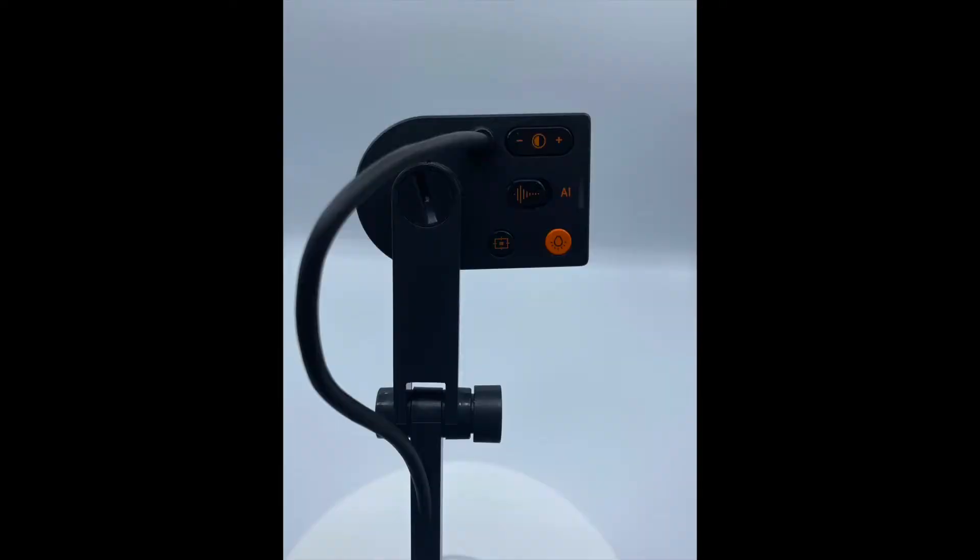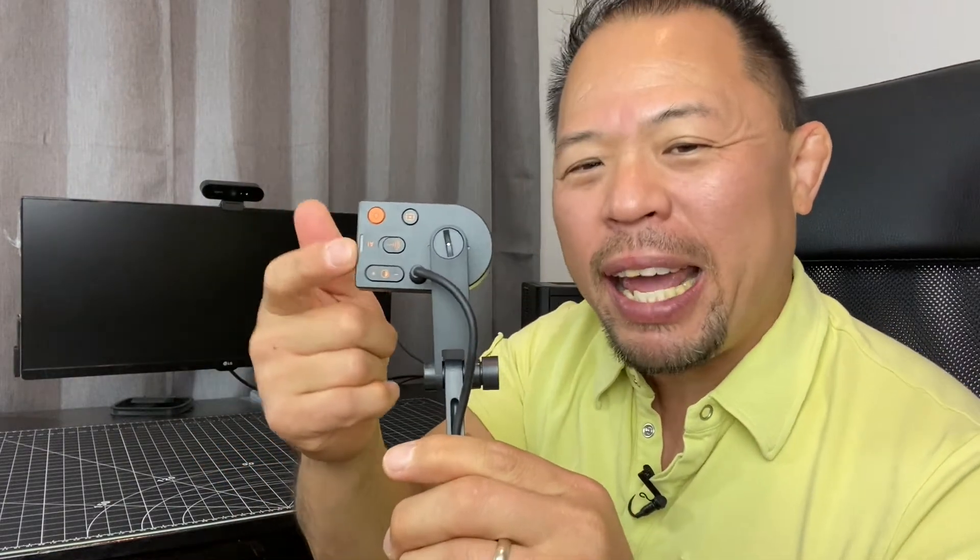On the back of the unit, you'll notice there is a light button, an auto focus button, and a brightness button. And this, my friends, is what makes this camera so cool — this is actually a built-in AI feature for the microphone. It does have a built-in microphone on the camera head itself, and the AI feature, when you turn it on, actually eliminates the background noise.